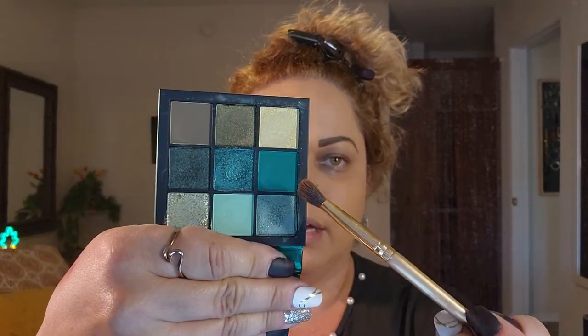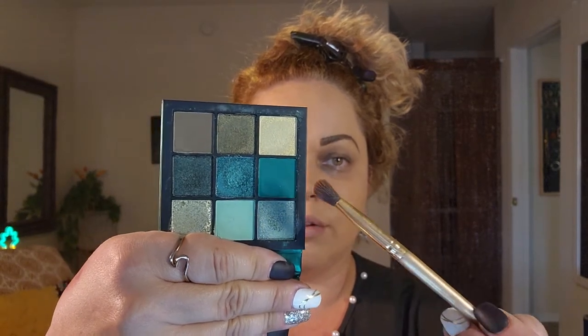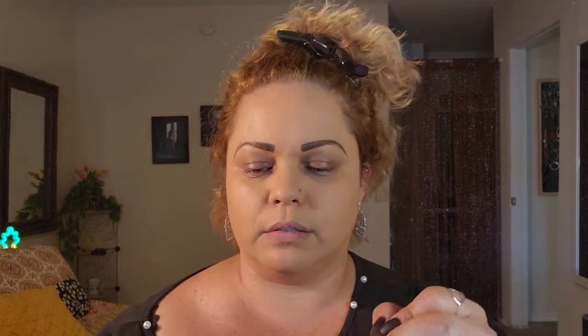Okay, I'm gonna play with this — the Huda Beauty Emerald Obsessions palette. I never do green; we're gonna see where this journey takes us because it could be very interesting. I haven't done a green palette in a very long time. The problem I have with this palette is almost everything is a shimmer, except for three shades: a light base, a really bold base, and a dark one. I'm going in with this pastel green.